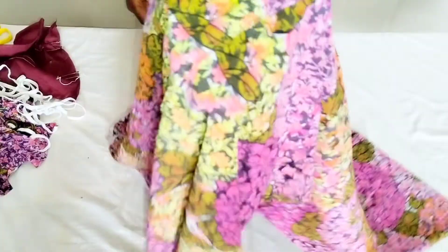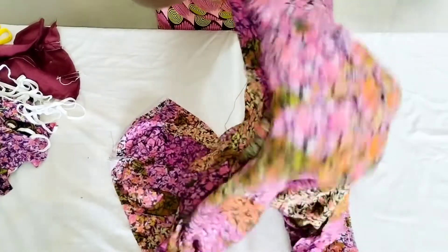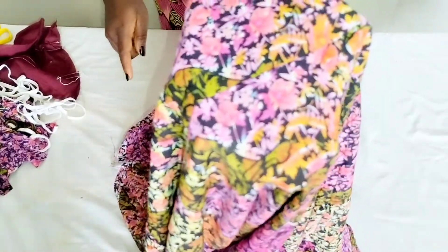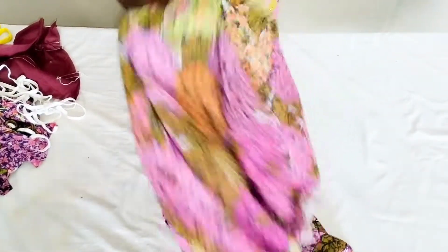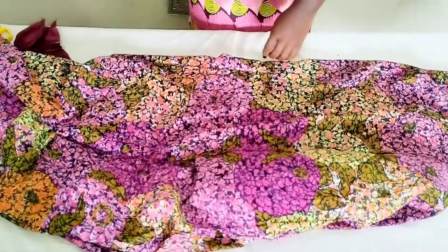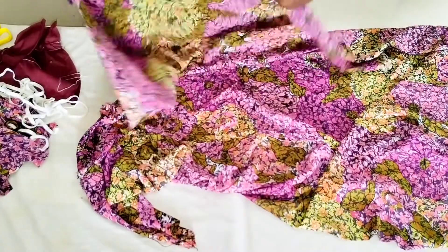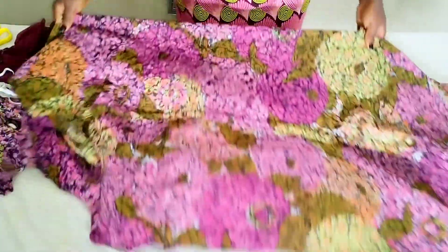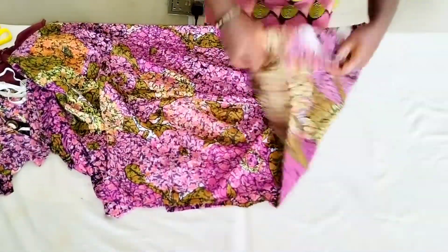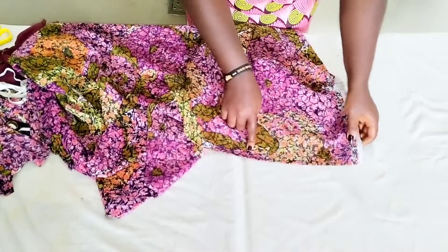I've gone ahead to join the sides — the back pieces to the center — and I've made the elastic casing. This is the back and this is the front; you can see the seam right here. The elastic casing is where our elastic is going to sit. Before I fix the elastic, I want to stitch the back zip allowance area. I'm going to fold this over into two — my hip line is about 8 inches down and my zip allowance is one inch.